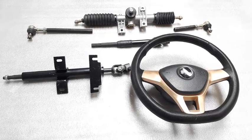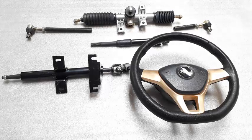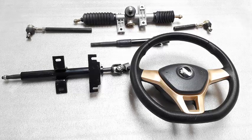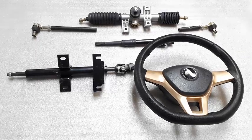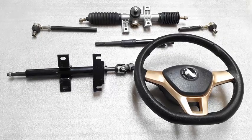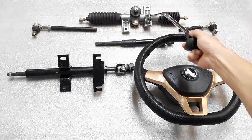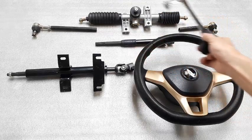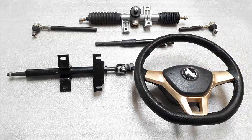Trước mặt các bạn đây là 1 bộ hệ thống lái, hệ thống lái này còn gọi là hệ thống lái đơn. Hệ thống lái đơn và hệ thống lái đôi khác nhau ở chỗ hệ thống lái đơn thì sử dụng 1 cây thước lái. Cây thước lái này là thước lái có 2 đầu. Vì nó sử dụng 1 thanh duy nhất để lái 2 bánh cho nên được gọi là hệ thống lái đơn.